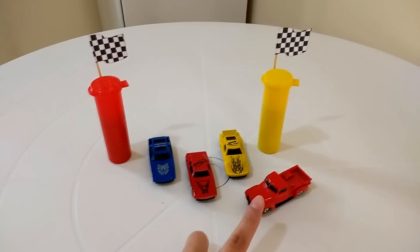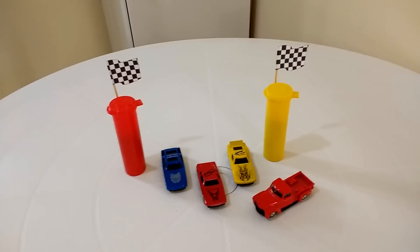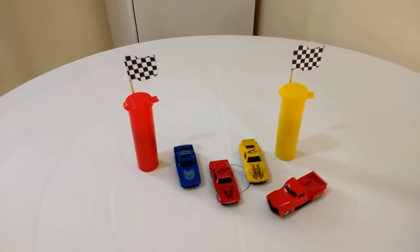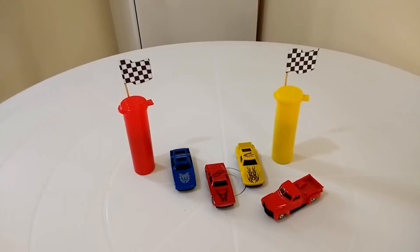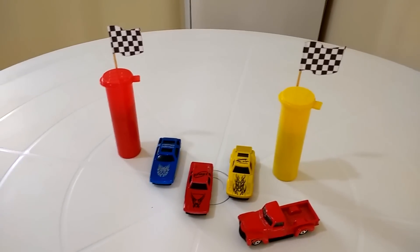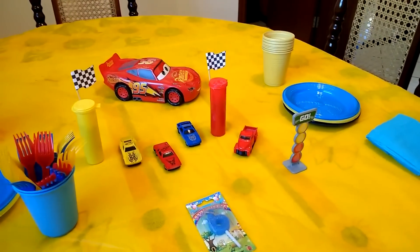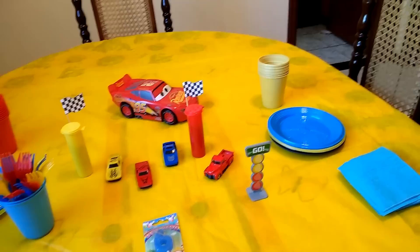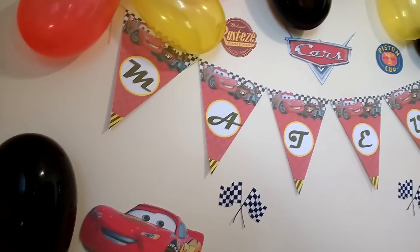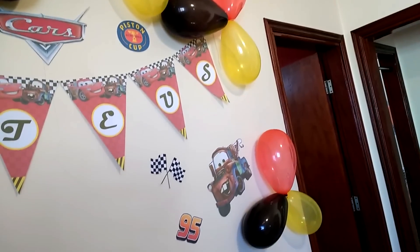This is going to be the table decoration for my son's birthday party. I thought it was a great idea to use these little cars in the decoration, and it'll look really cool. And these are all things I had at home — I didn't need to buy anything. You can also make these flags by hand. If you don't have a printer, you can make a lot of things by hand and they'll still look great.